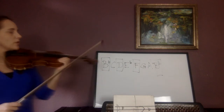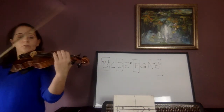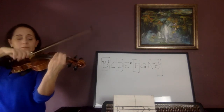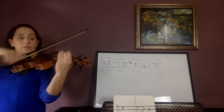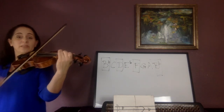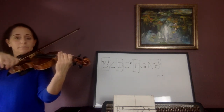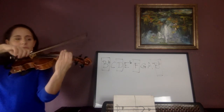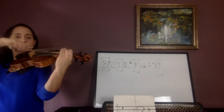Now let's shadow bow the arpeggio. Shadow bow, and 1, 2, C, B-flat, and go. B-flat, open D, F-natural, now B-flat — repeat the B-flat, now F, D, B-flat.